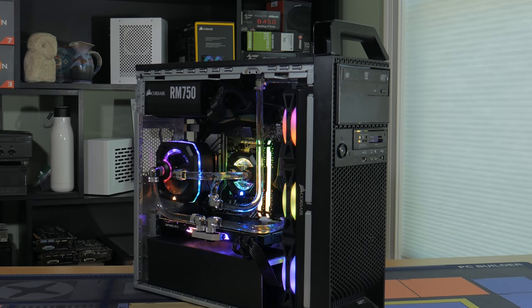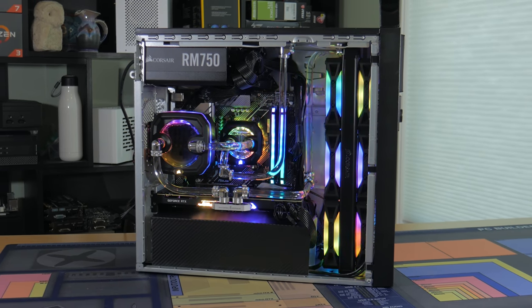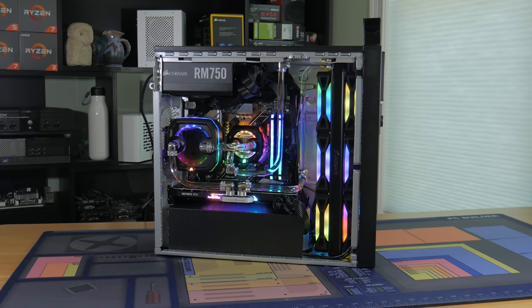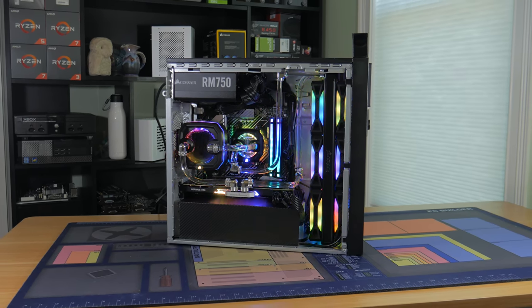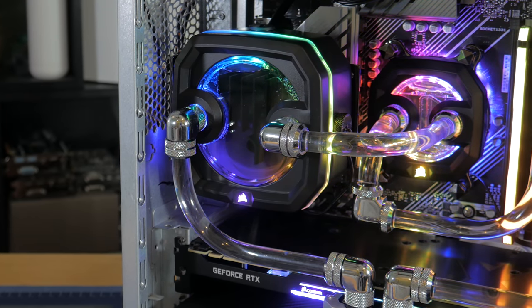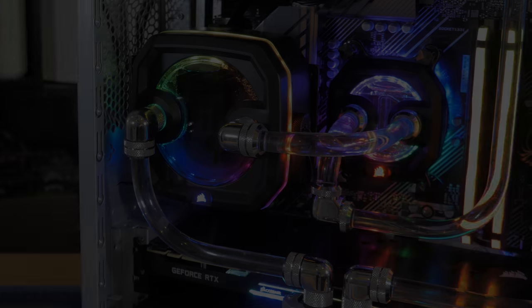Overall this is the most powerful system I've ever built and the first system I've ever custom water cooled. It's not perfect but I'm happy with how it turned out and hope you guys are too. If you have any questions or specific things you'd like to see in part 2, let me know in the comments below. If you enjoyed this video make sure to give it a thumbs up and consider subscribing so you get notified when part 2 comes out. As always, this is Matt from Tech by Matt signing out.